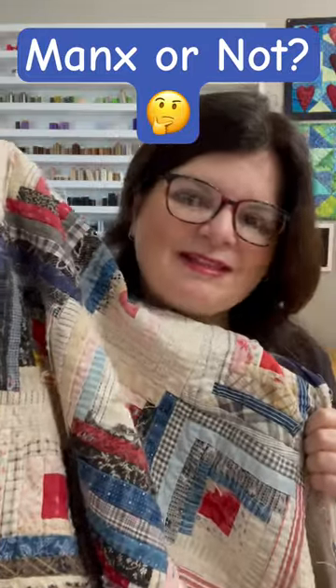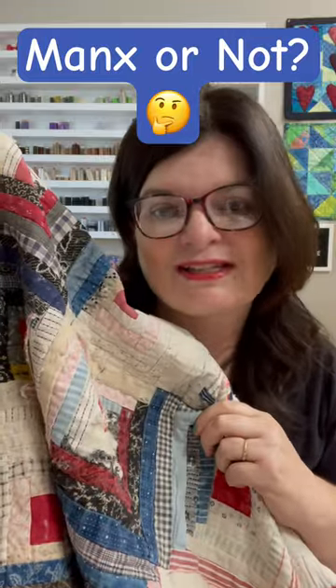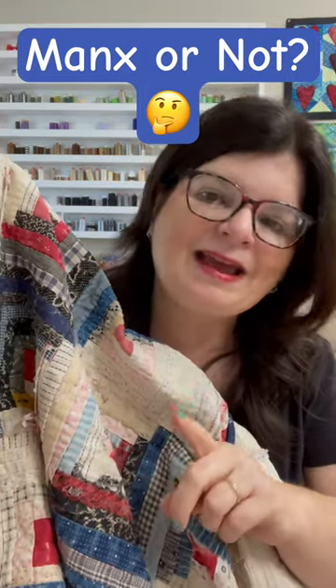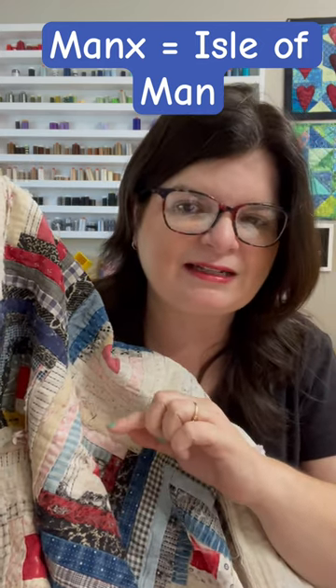I recently posted a video on this quilt in my Lessons from an Old Quilt series — it's a beauty. Somebody suggested in the comments that it's a Manx technique used to make this quilt. However, I am not so sure. Although Manx technique is similar to this, I'm not quite sure that it's exactly a Manx. Let me tell you why.